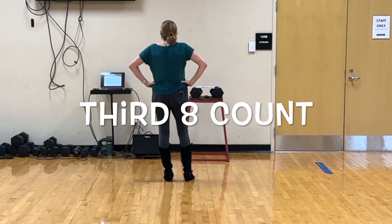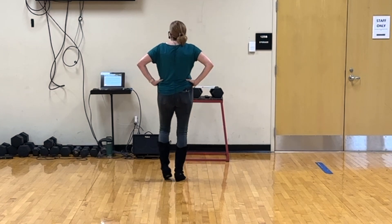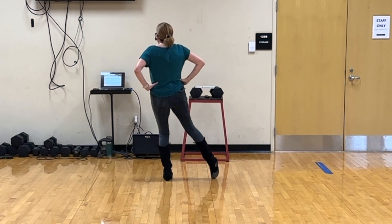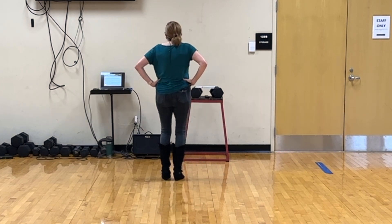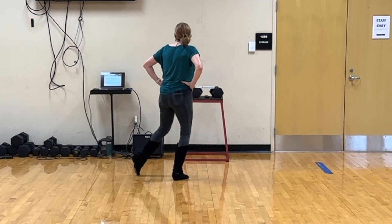After that we put our hands back on our hips and it's heel, heel, step, heel, heel, step. Toe, heel, step, toe, heel. With counts that's 1, 2 and 3, 4 and 5, 6 and 7.